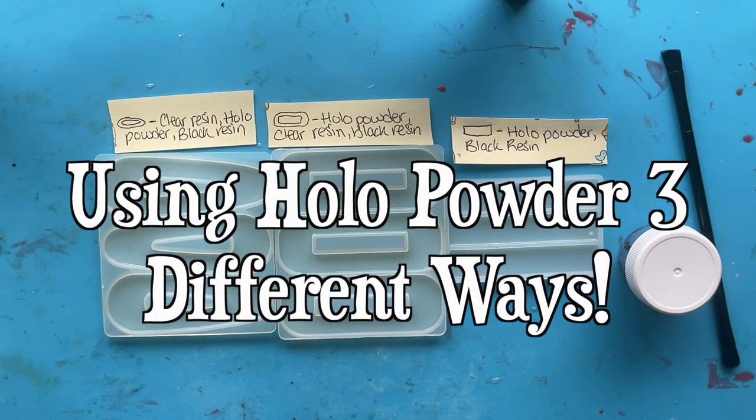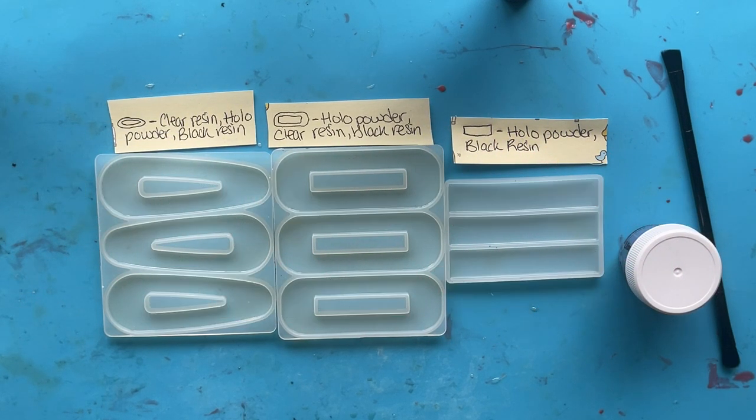Hello and welcome to my channel. I hope you're having a good day so far, or had a good day depending on what time it is. In this video I'm going to be showing you three different ways that you can brush holographic powder into your resin molds to make your resin pieces holographic. This is going to be an experiment for me, and also for you depending on if you've ever tried using holographic powder for your resin pieces.